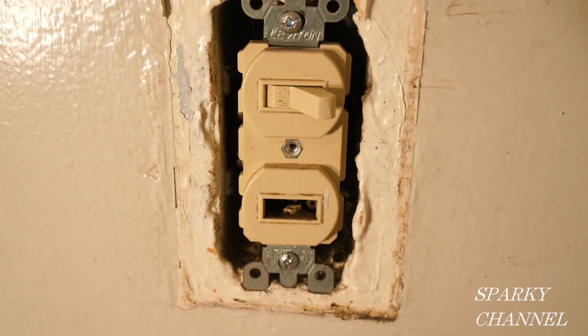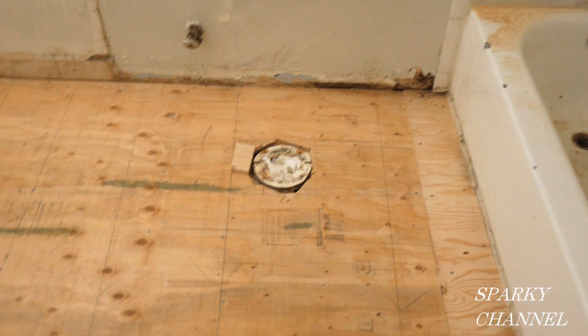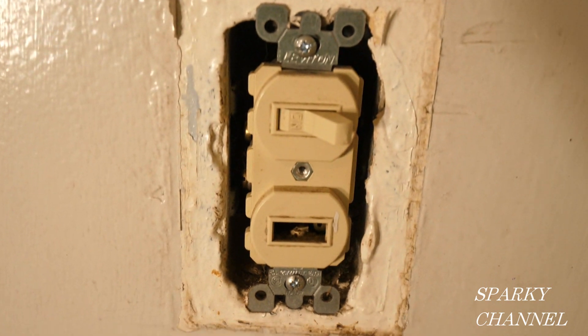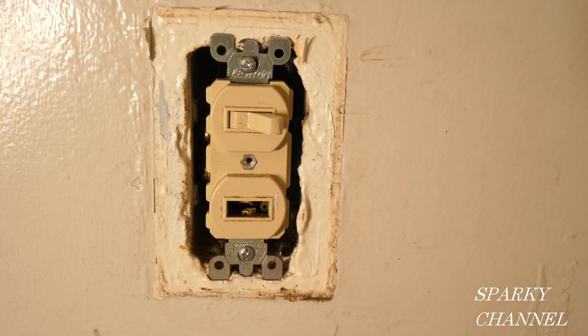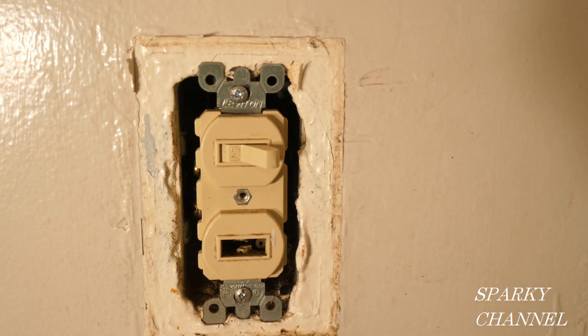Hey, this is Bill for Sparky Channel and today we're going to be changing out a broken double switch in a bathroom. I'm doing a house renovation and this is what the bathroom looks like right now. We've changed out the floor and this double switch goes to this vanity light right here — the light's on — and to this fan. The lower switch goes to the fan and the upper one goes to the vanity light. Apparently the guy that was here before broke this switch off, just got real mad or something and hit it with a hammer. I don't know what he did, but he broke the switch and now I'm going to replace it and show you how to do it.